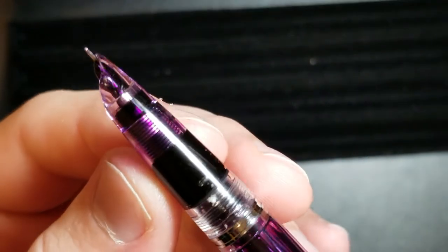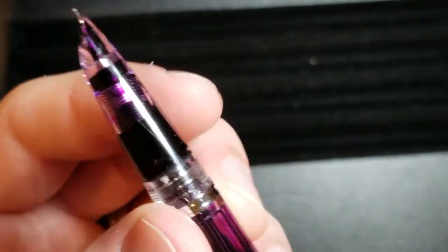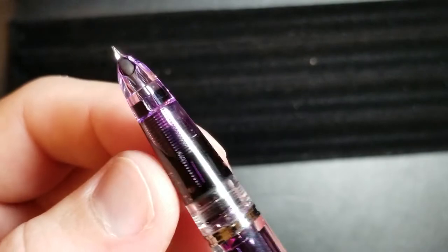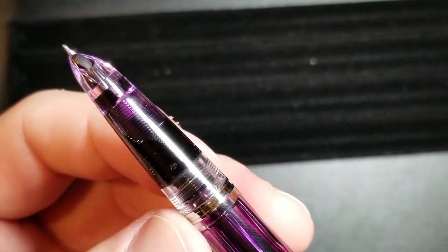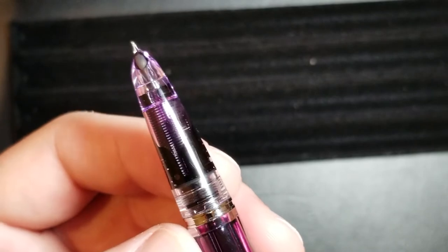One really cool thing is you have a clear feed, which I think is a really cool touch because then depending upon what type of ink you're using, it just looks really neat. You see all that ink inside of the translucent plastic, and then also that feed turns the same color as your ink. I think it's a really, really cool touch.